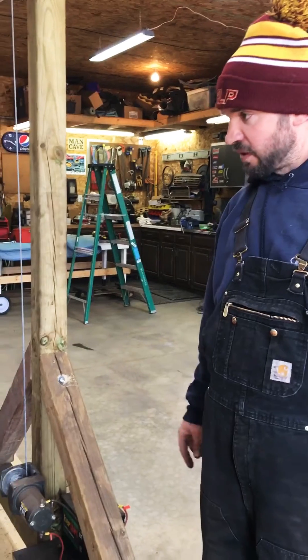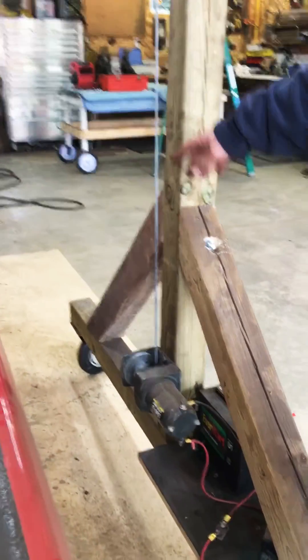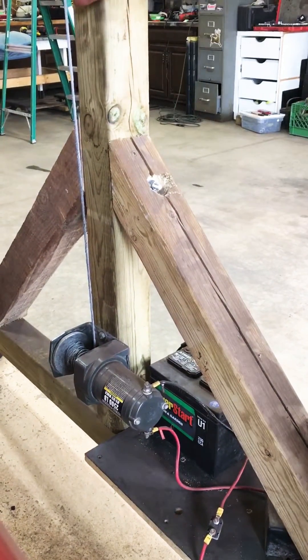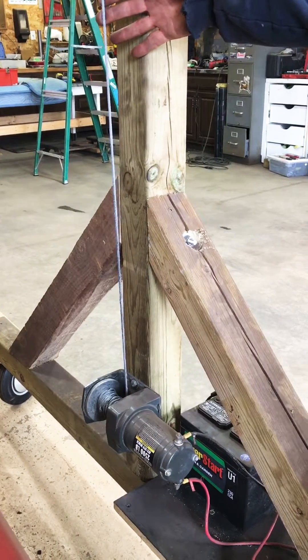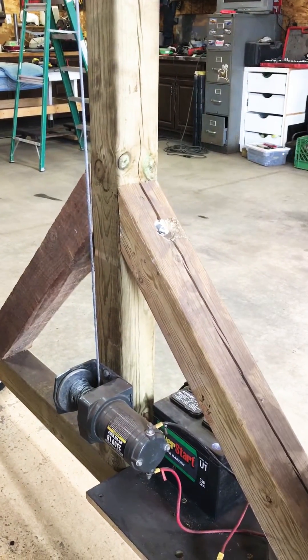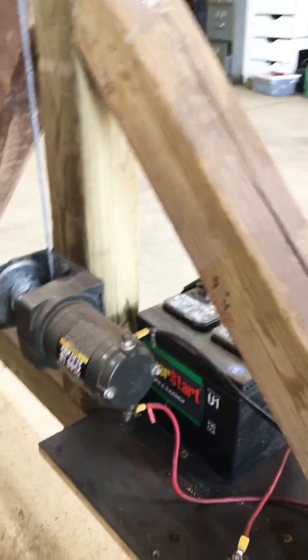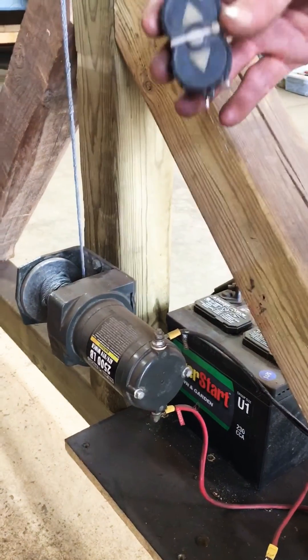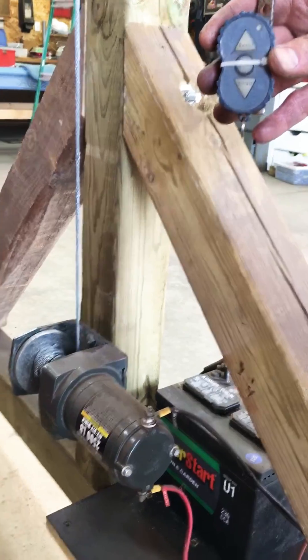Maybe my favorite feature of this crane is that the lift is achieved by an ATV winch. This one I picked up at Harbor Freight — very inexpensive. This whole thing is very very inexpensive and good for anybody to have. I just have my lawnmower battery attached to it, and this particular winch has a remote control, which is what I'm going to use to do the lifting.